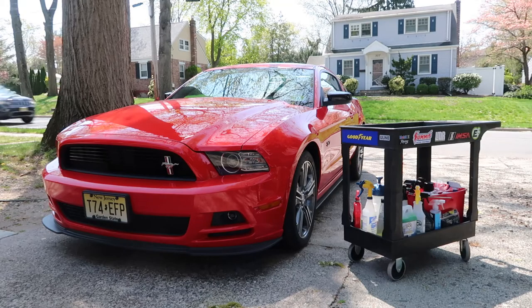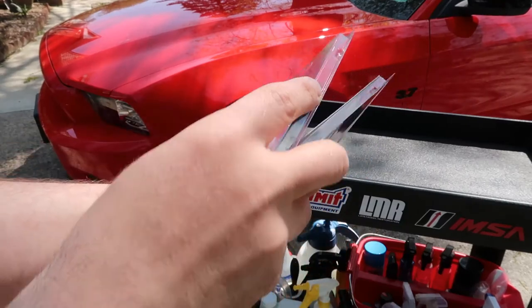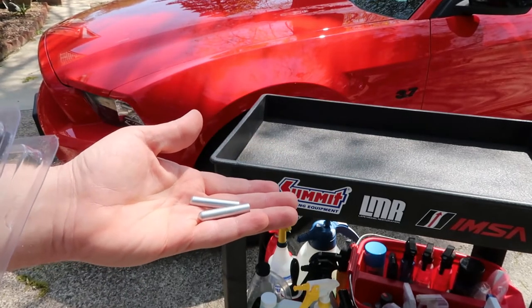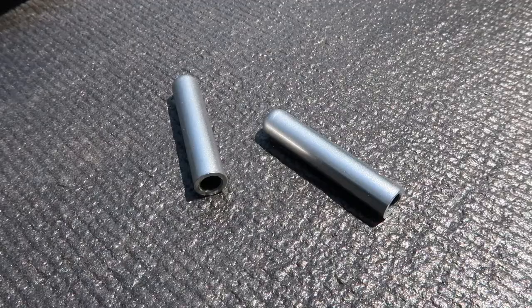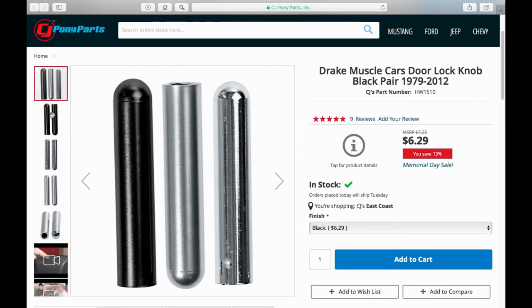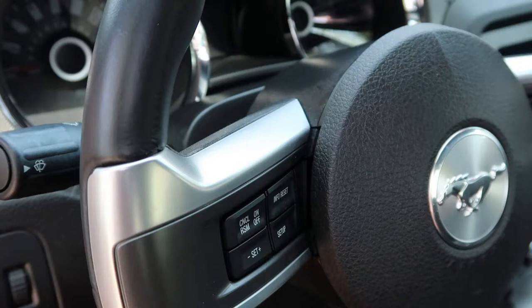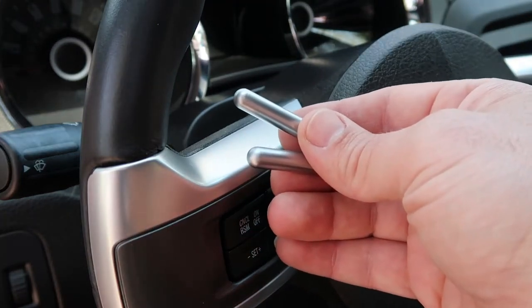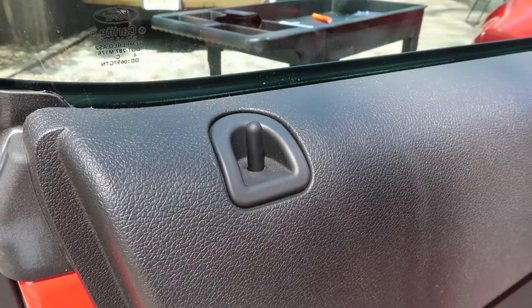Hey everyone, and welcome back to the channel. Today I'll be upgrading my interior with a new pair of door lock pins I ordered from CJ Pony Parts. These pins are made by Drake Muscle Cars and easily install into any 79 to 14 Mustang. They're available in your choice of black, chrome, or satin aluminum finishes. I decided to go with the satin aluminum door lock pins because they match the trim on my steering wheel and shifter.